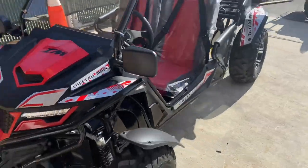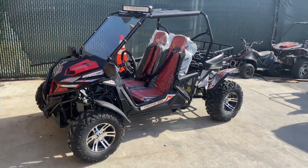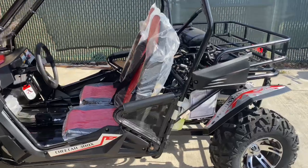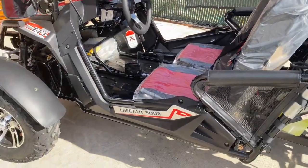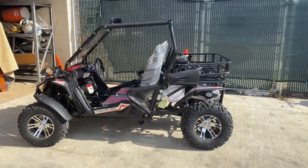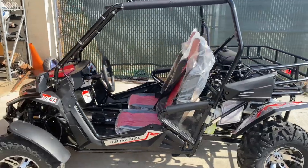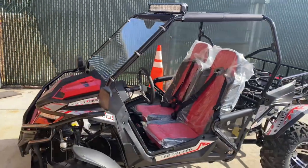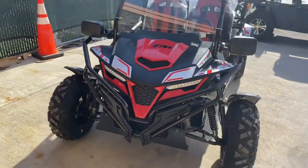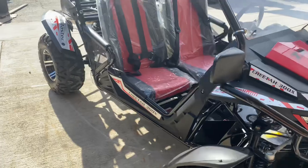This model comes in different colors. If you're interested, go to our website txpowersports.com and search for the Cheetah 300X. If you have any questions, leave them in the comment section below, give us a call at 877-214-4563, or shoot us an email for any specific information you may need.